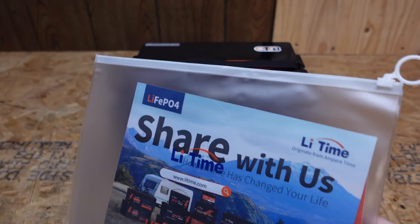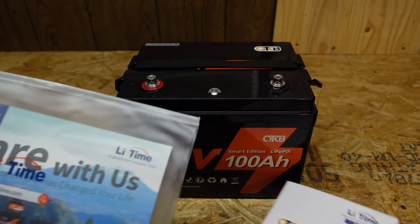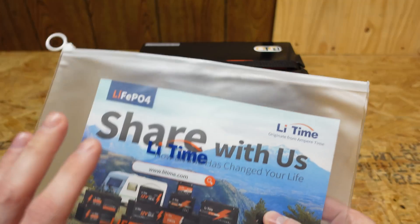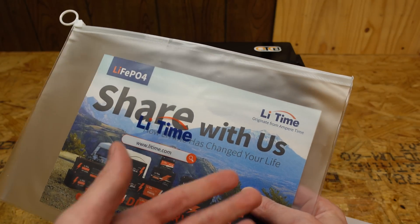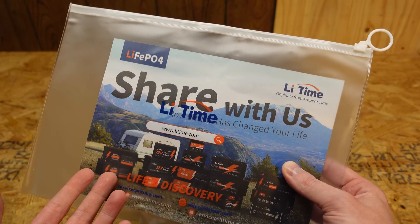The user's manual comes in a nice little plastic pouch, which I've really come to like. Once you set up your battery installation, you can put all your manuals in here — battery manuals, inverter manuals, charge controller manuals, any wiring diagrams — and stow it away neatly by your equipment for when it's needed later for servicing.